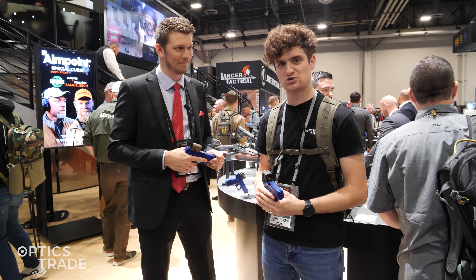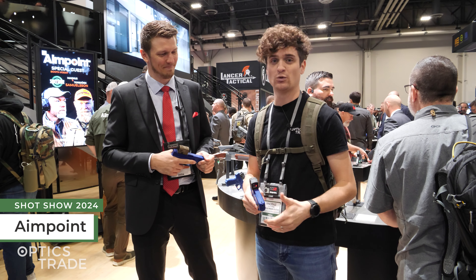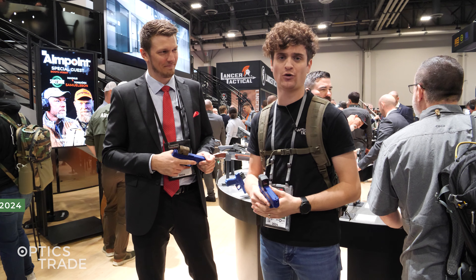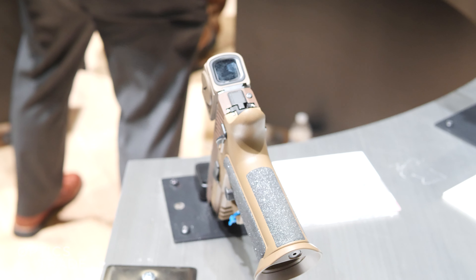Hello and welcome to Optics Series YouTube channel. I'm here at SHOT Show 2024 with Alex from Aimpoint. We're checking out their new stuff for 2024 and we've already covered the S2. Now we have the P2 but in two new colors — is that correct? Correct, yes.